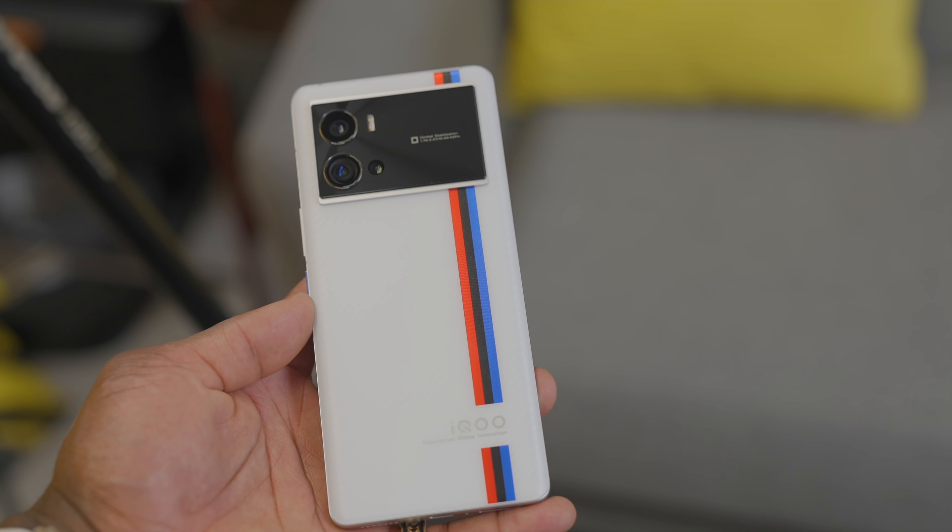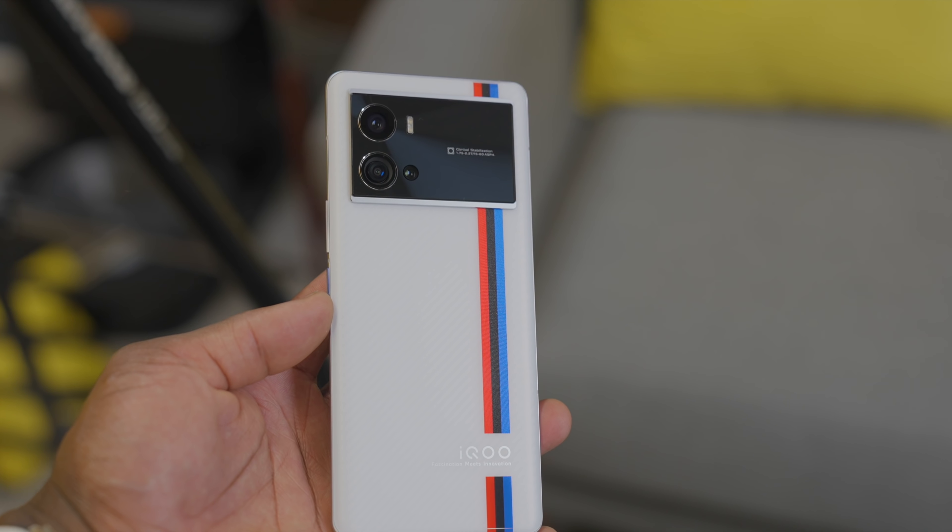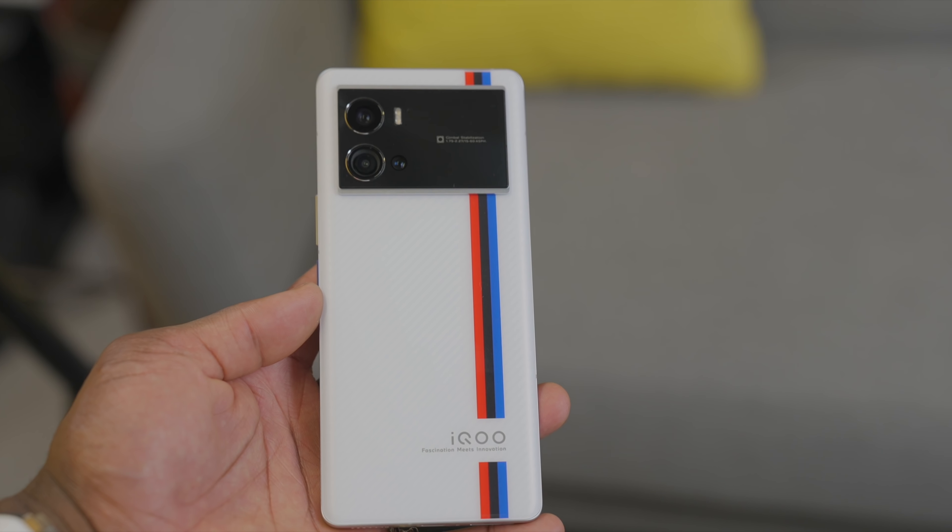Check this out. This is Vivo's iQ latest flagship device — the iQ 9 Pro, but this is the BMW M Sport Partnership Edition that looks fantastic. Let's check it out.